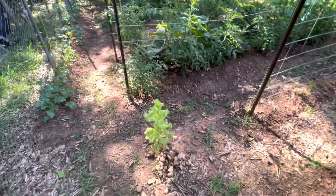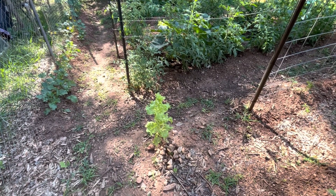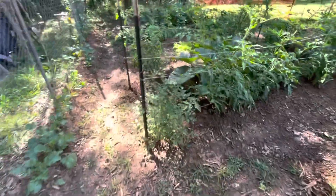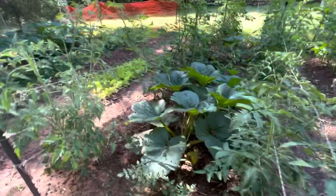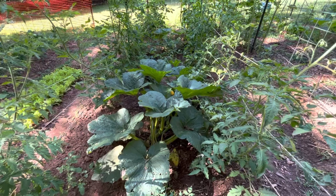We got some lettuce that kind of came up on its own from last year. I'm letting it go to seed, and we'll collect seeds off it and plant it and grow it. Here we got maters — it's a mater jungle. Look at that pumpkin. That pumpkin just took over here, didn't it? It's wild and crazy.